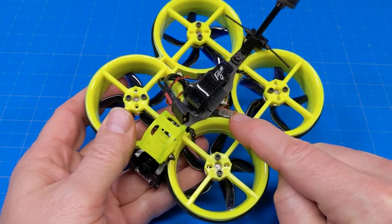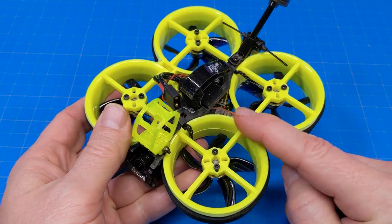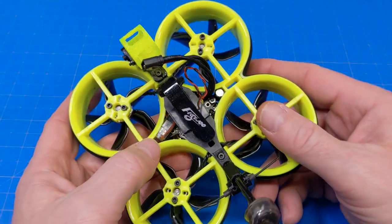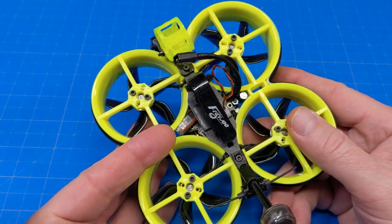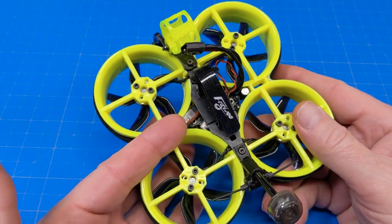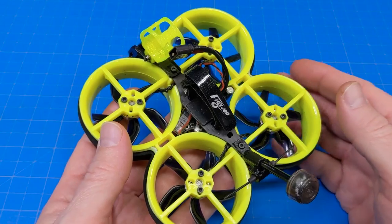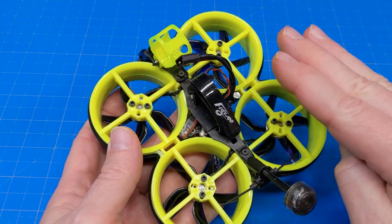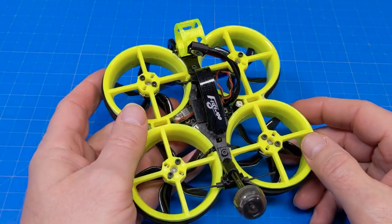With my LED kit, there's supposed to be a piece that holds it in place — either I misplaced it or my kit didn't include it. The main downside is not having easy access to the switch to turn the lights on or off. But anyway, let's go back to fixing the arm drop, which we might also call washout.